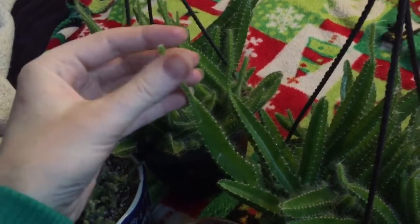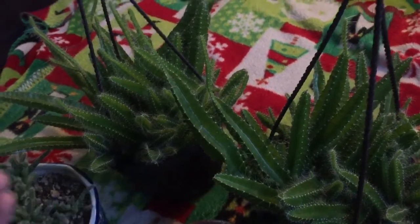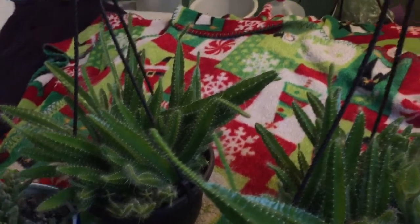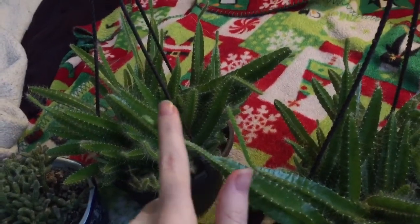A lot of times these tips end up falling off — they end up kind of shriveling and getting dislodged. One of these actually had a suitcase dropped on it and I can't believe it's in as great a shape as it is. Quite a few of the little tips were broken off on this one. But I believe they were light-deprived — this is just stretching, or etiolation — reaching for the light. They don't put energy into getting fat; they're just trying to get more light, so they just grow and grow.